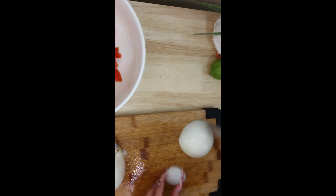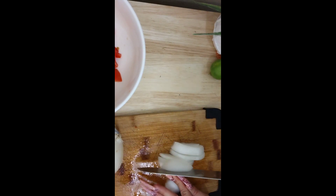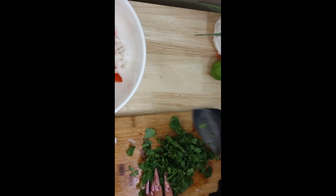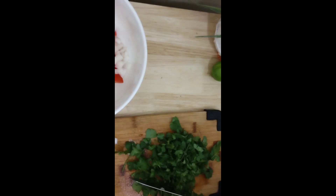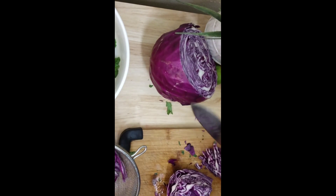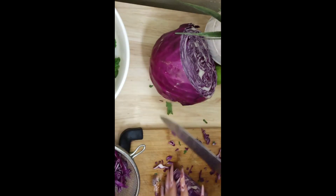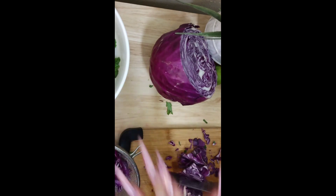I'm going to use half an onion for this. Now we're going to chop up some cilantro — this is about a cup. We like a lot of cilantro, so that's what we're going to put in there. Let's chop up our cabbage — I'm going to do about half of the cabbage for this bowl that I'm going to be using.